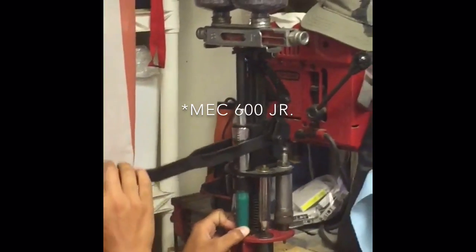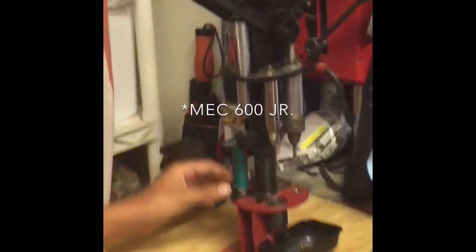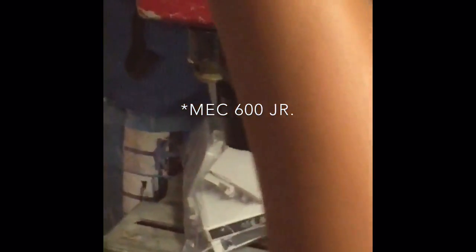Now there's shot inside the shell. Then you're going to put it in the pre-crimped stage, bring it down. This sticks a little bit right now because I've got to get a new bolt. And there — it's already pre-crimped, ready to go to the next station.